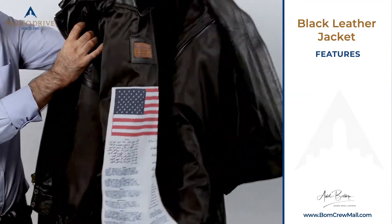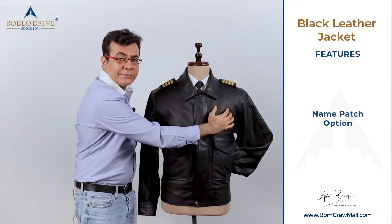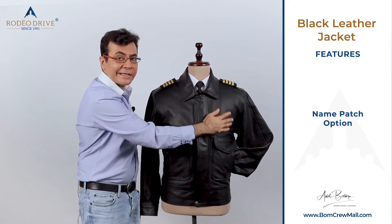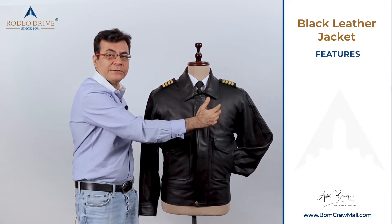The last option is a name patch, which Velcros on here depending on your company compliance. This name patch is a dummy Velcro, or some pilots like it clean as-is and don't need it, so we don't put it. Or if you want it, we can put a name patch where you can display a work patch and all that.